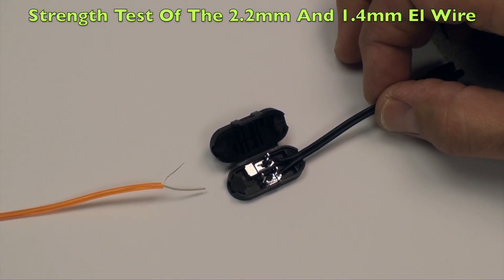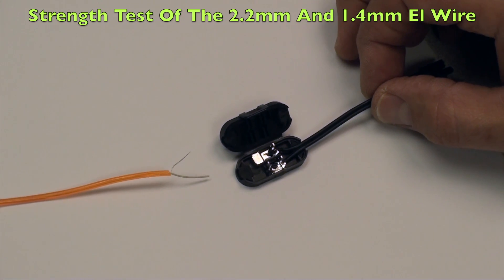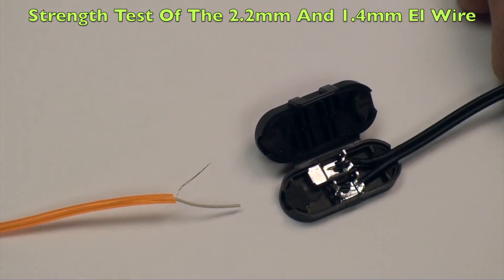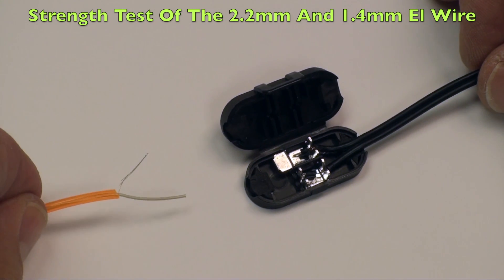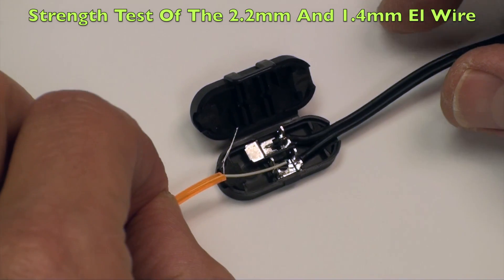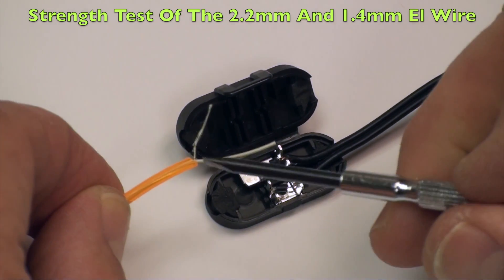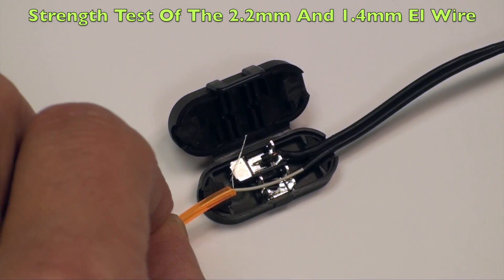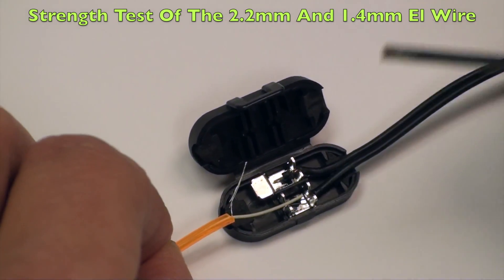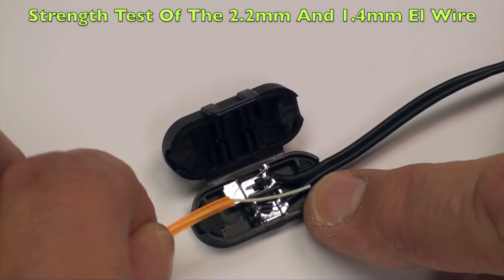In this strength test, we're going to show you what we recommend for 2.2 millimeter EL wire and also the 1.4. Both of those wires have the exact same size diameter center core wire. If you're in an environment where there's not a lot of pulling and it's more of a stationary application, we recommend putting the center core wire through the first V. But if you think you're going to get a little aggressive with the wire, we recommend stripping the wire a little bit longer and putting them through both Vs.